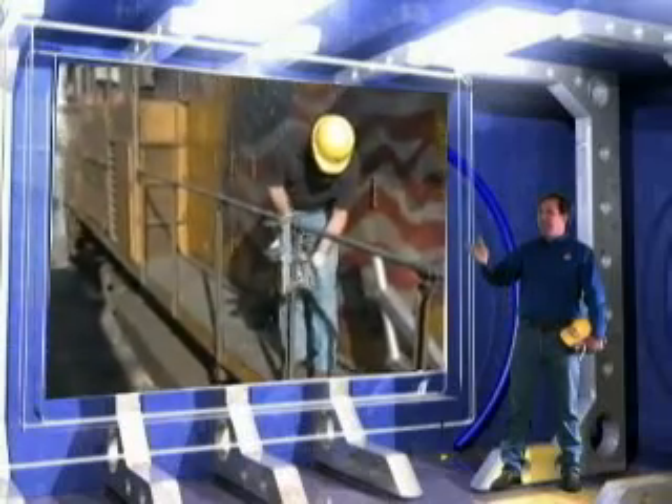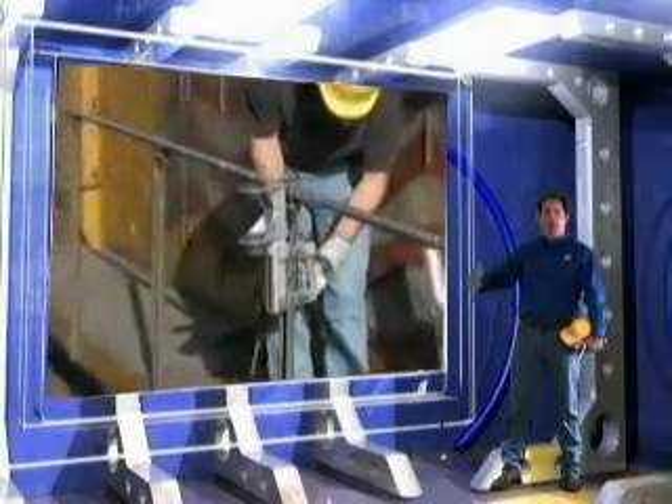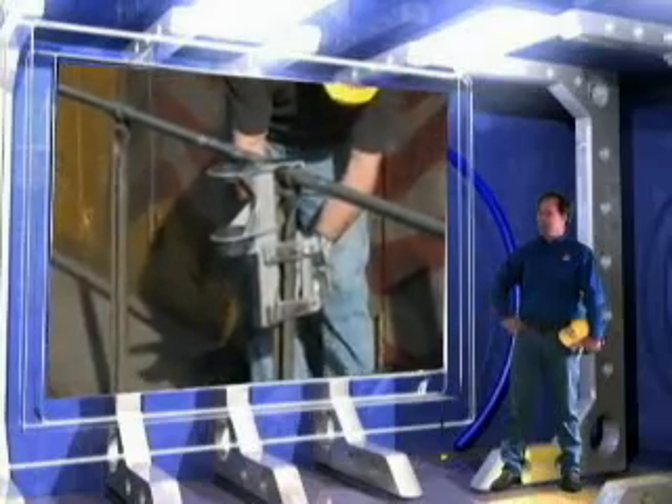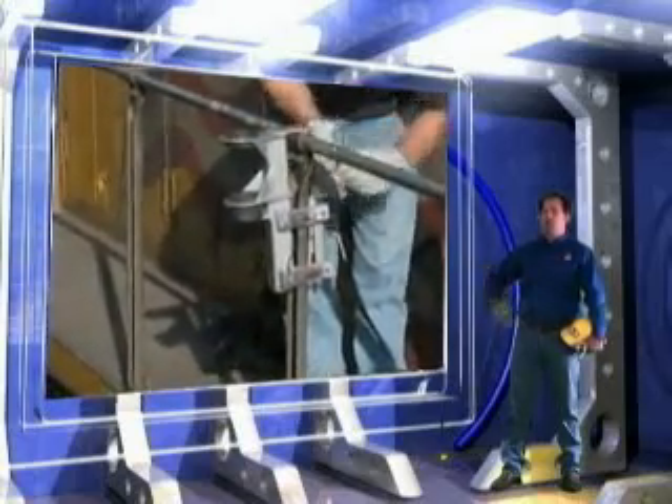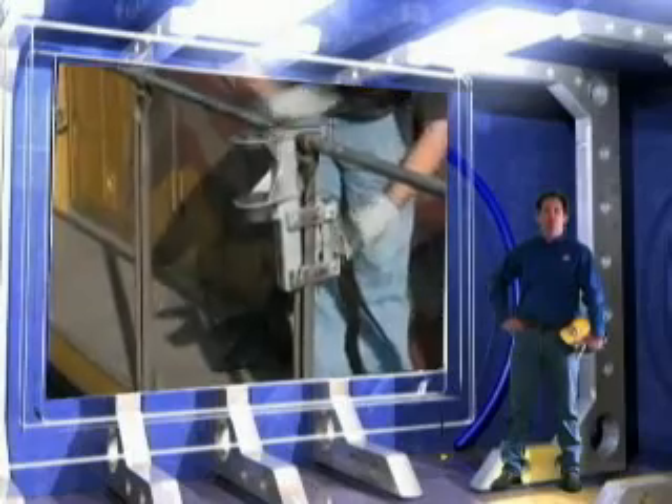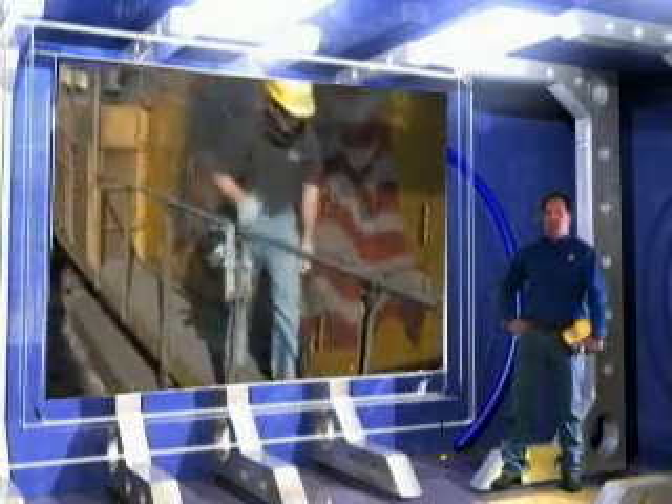Now we are ready to set up the SpitzLift rail stanchion bracket. We simply set the bracket over the rail and around the stanchions, then place the lock down bracket in place and insert the pins. Once the pins are inserted, we simply tighten the T-bolt and lock it into place. Now the SpitzLift is ready to set up.